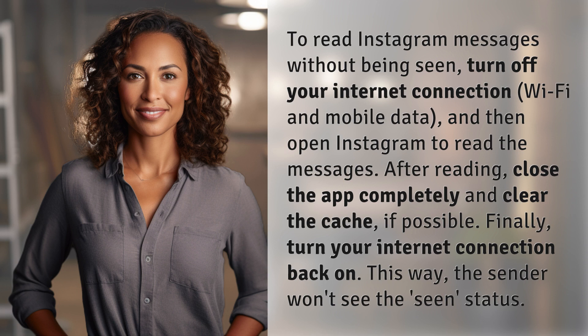After reading, close the app completely and clear the cache if possible. Finally, turn your internet connection back on. This way, the sender won't see the seen status.